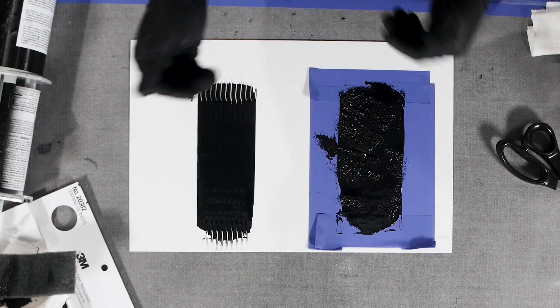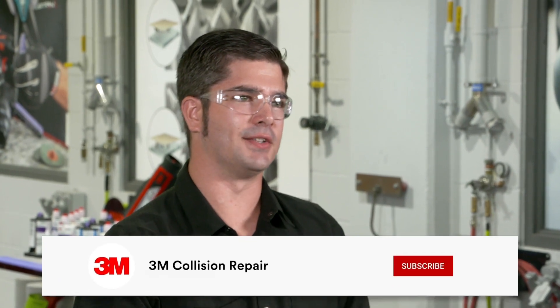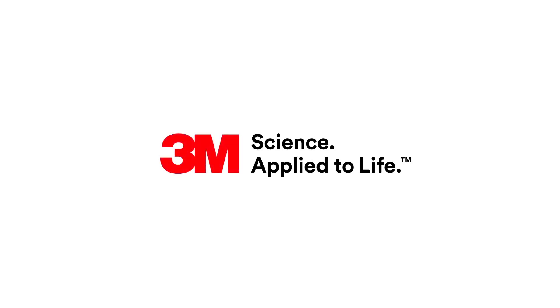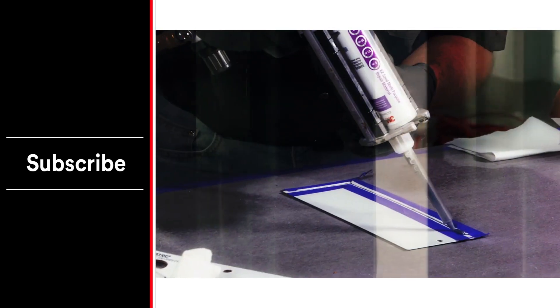When it comes to sound deadening replication, hopefully these tips help you. For more information on this and all our seam sealers, please visit us at 3M Collision Repair Academy. Also check out the other videos on our YouTube channel. If you hit like, subscribe, and the notification bell below, you'll be up to date as we release new content on the industry's best practices and new tips and tricks. Thanks for watching and we'll see you next time.